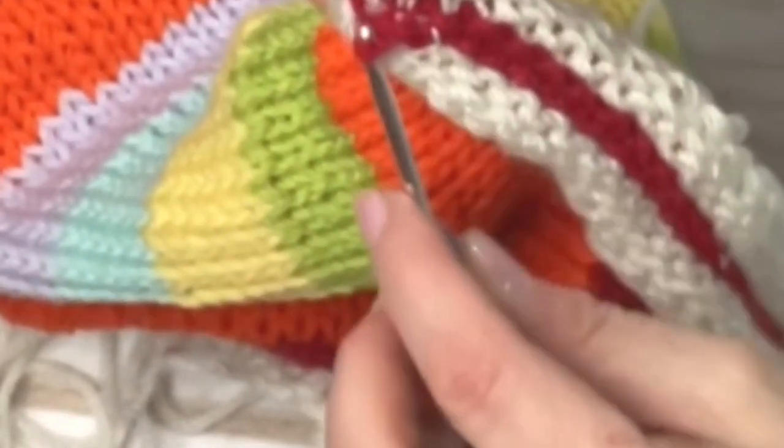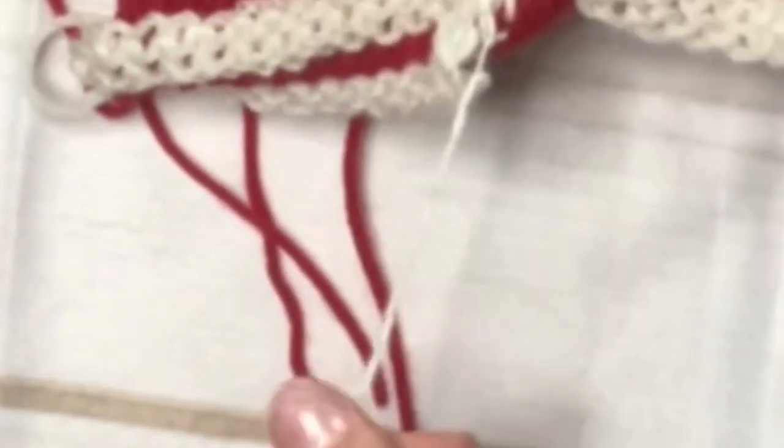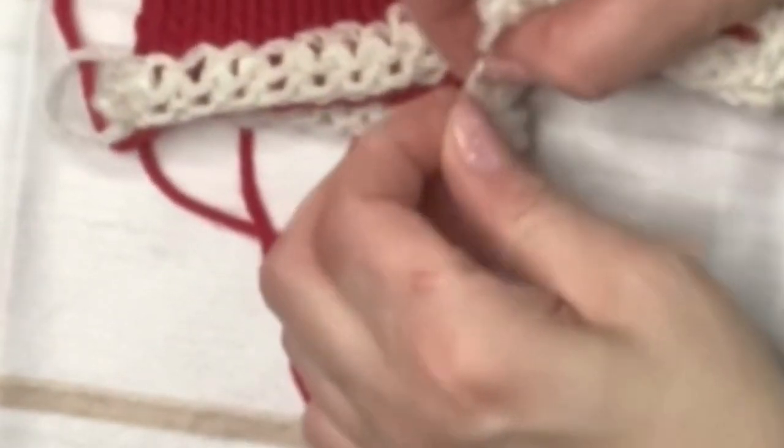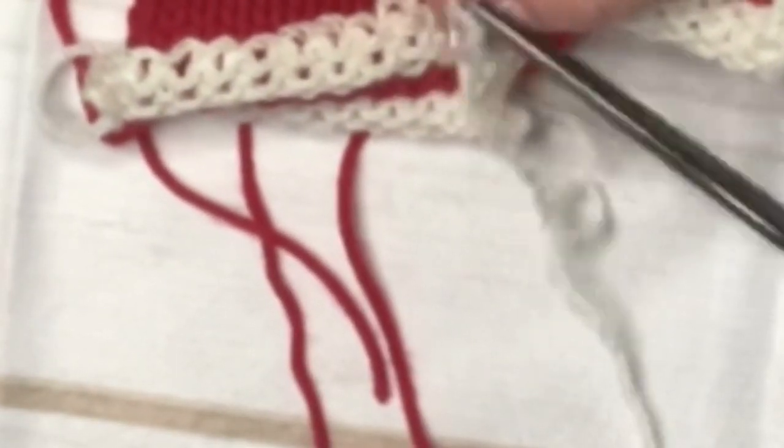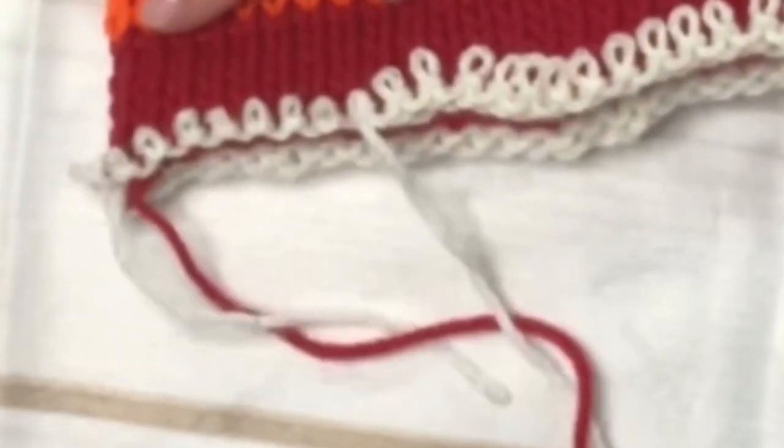Then you're just going to remove your scrap yarn. Just a little note here — one side of the scrap yarn is always easier to take off than the other. Some people choose to cut their scrap yarn, but if you do this just be really careful you don't cut your actual project work. If you can get it out in one piece, you can save it for your next project. I always try to do that, though I always seem to catch a knot at the end — just trim it off and pull off the rest.